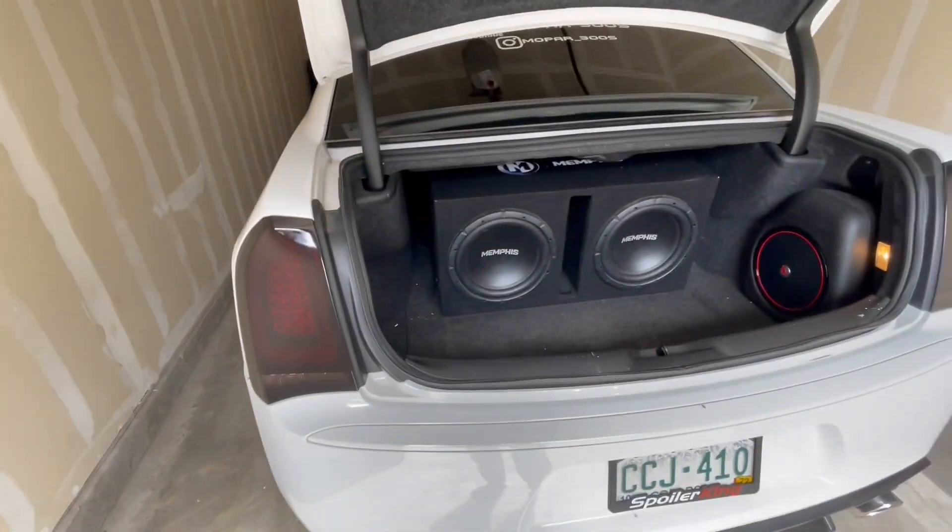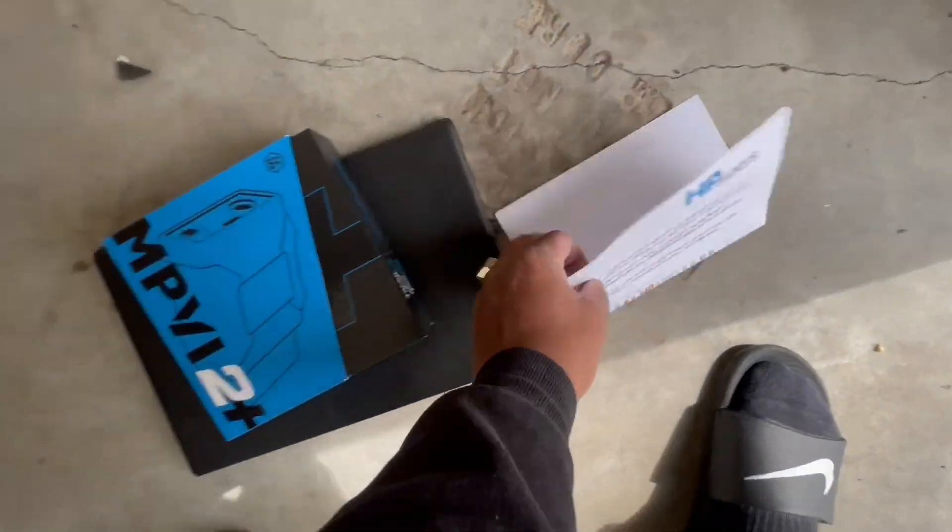All right, PCM and battery in. Let's go ahead and get this stuff going.